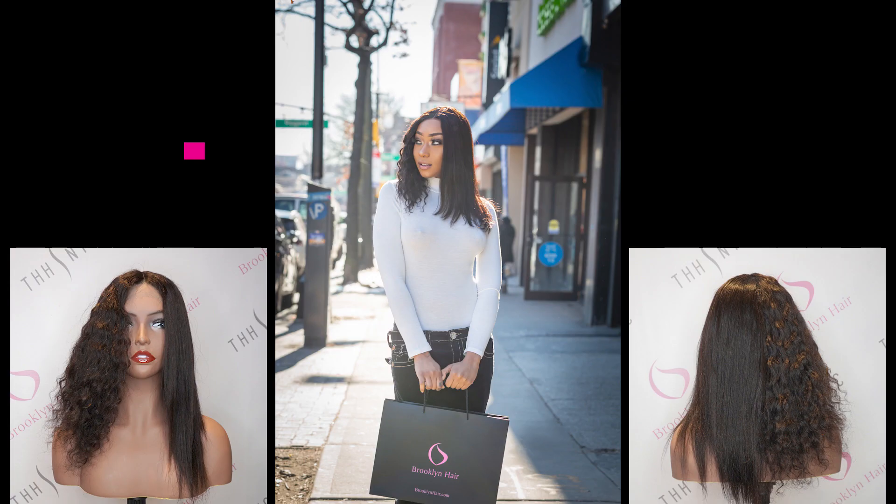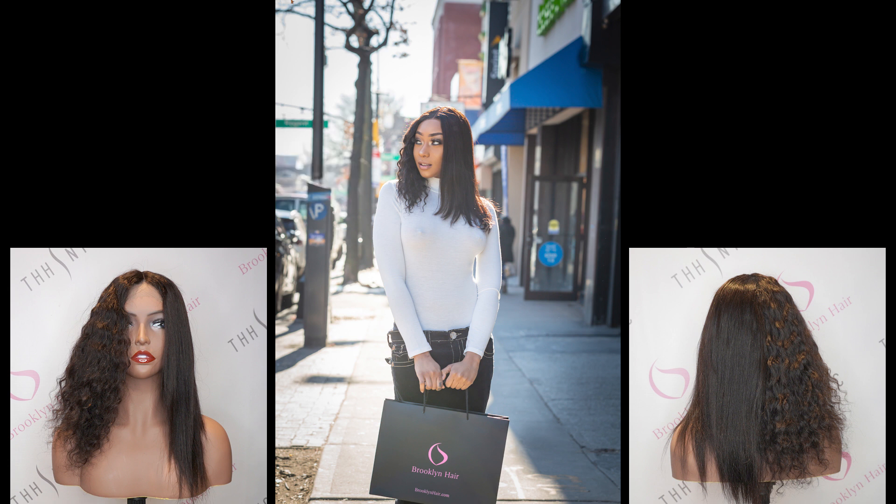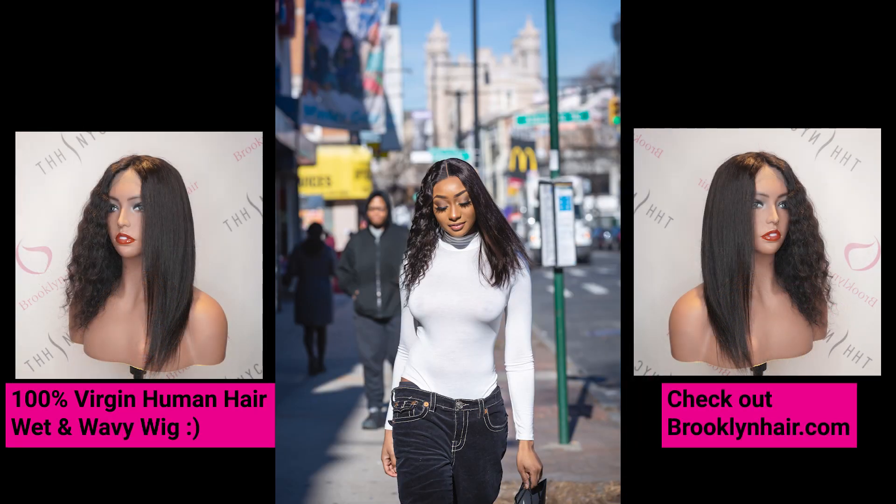Now we're featuring another T-part wig, but these are called wedding wavy. They also come straight — bone straight. When you see them, you will never know. All you have to do is wet it and it comes very curly.